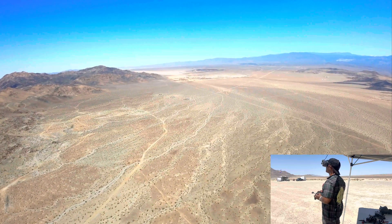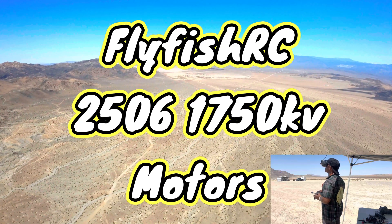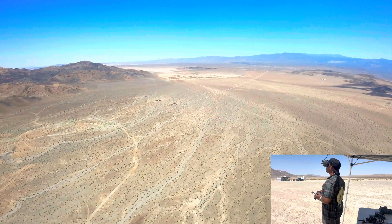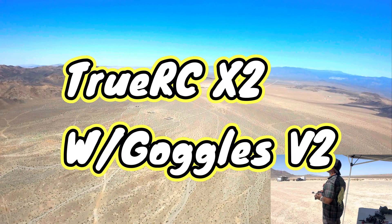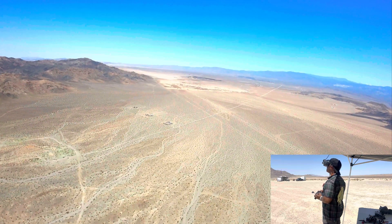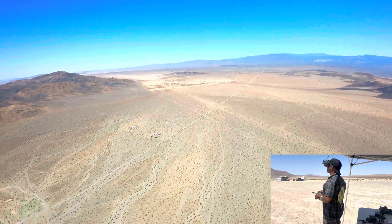250 milliwatts, 45 miles an hour. 4 miles away at 3.3 volts — 3.3, 3.4. 1,000 milliwatts. That was 5 miles, right? Check.